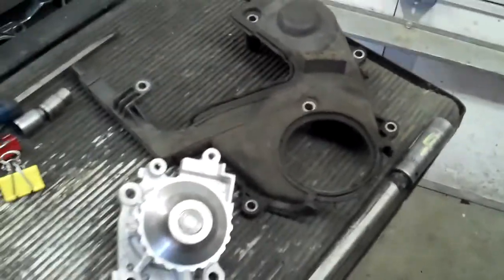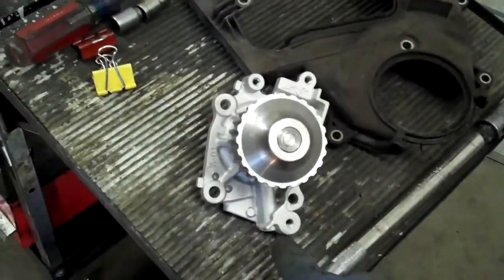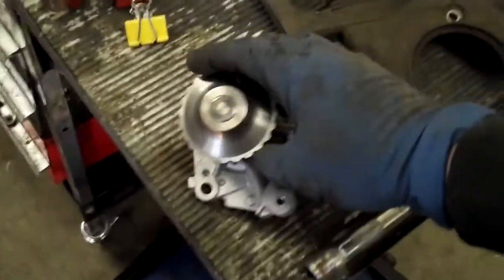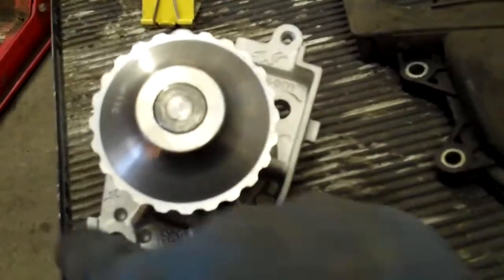Let's talk about this protrusion right here — why does it have a thing sticking out there? Is that to help with the way they were building it, or what's the deal? What's this little border doing on the side here?